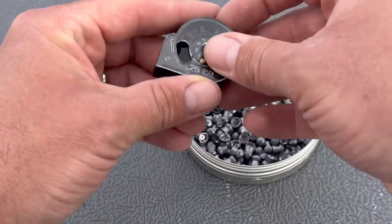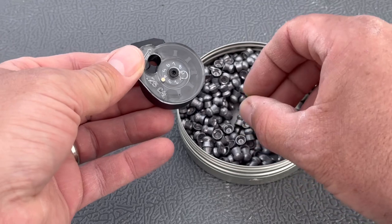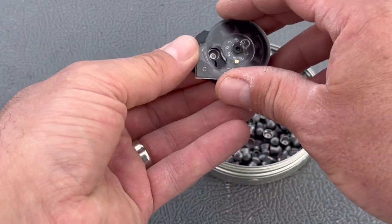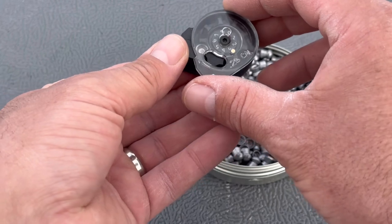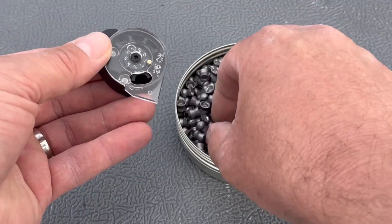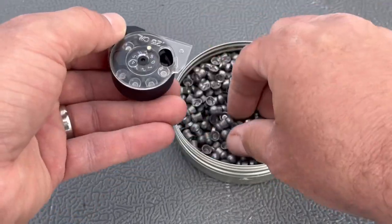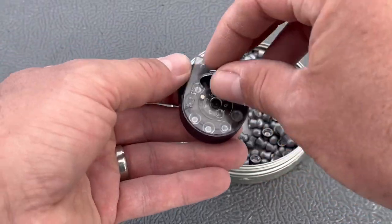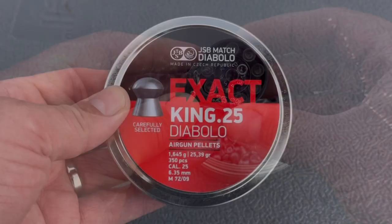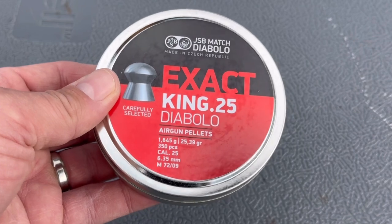Now let's look at how to load the magazine. If you watched my video on my Benjamin Marauder field and target, this will look very familiar — the process is exactly the same. I wind the cover around, place a pellet into the first hole keeping my finger on the bottom, then the spring tension holds it. I rotate to the next one and keep dropping pellets in until all eight holes are filled, then click the cover back down. The pellets I'm using are JSB Diabolo Exact King .25 in 25.39 grain.